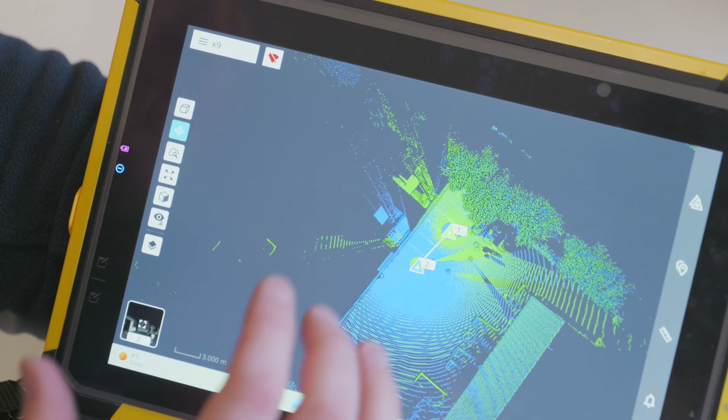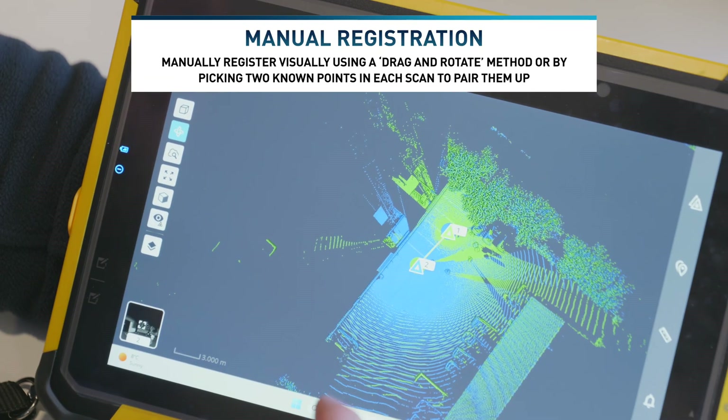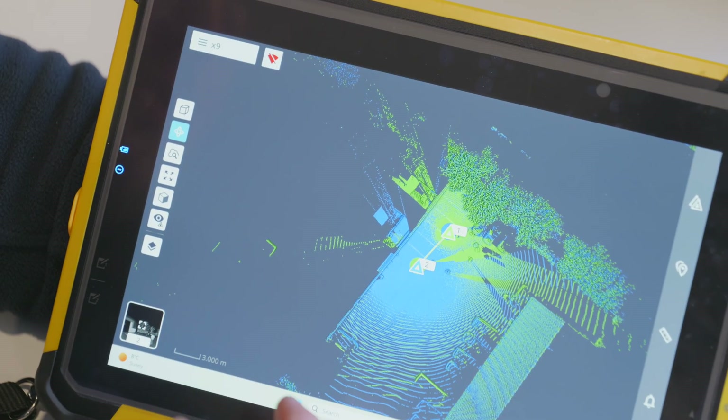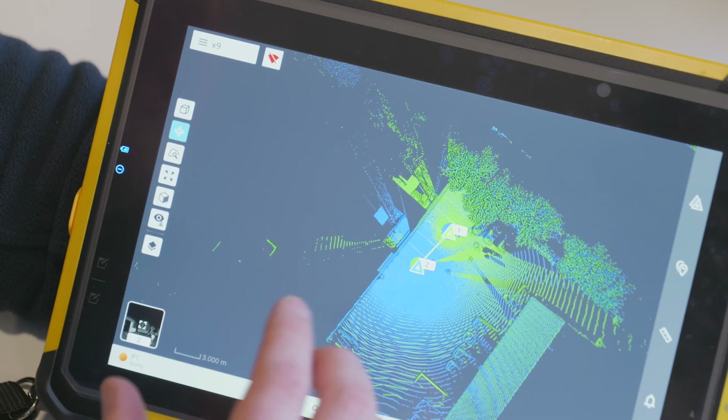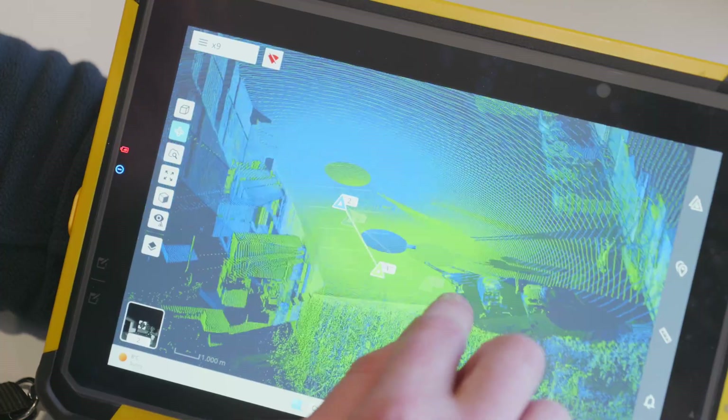Of course, if any scans fail on auto-registration, we can throw the TDX file into Trimble RealWorks and do a manual registration or auto-register using planes, which should automatically get us to where we need to be. If not, we have the option of doing it manually — but as you can see with this scan, there'd be absolutely no need whatsoever.